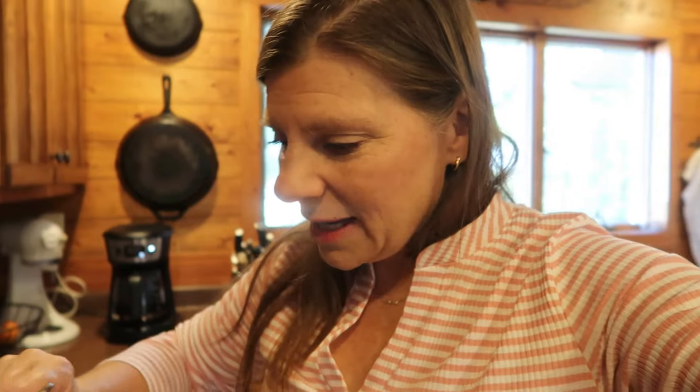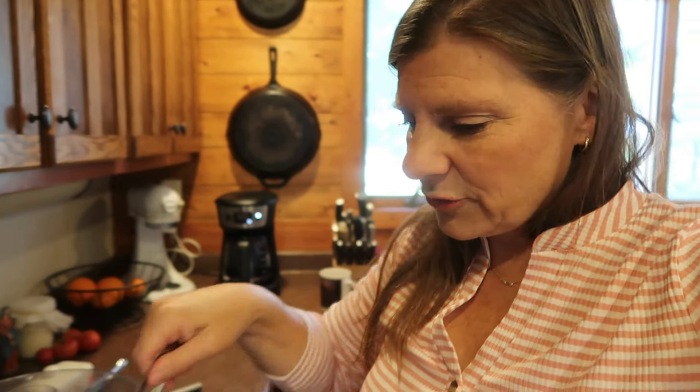We are continuing with Warren's meal plan today. I am getting the chili going. I took out three pounds of ground beef from the freezer this morning and set it in the sink. It's been a couple of hours and it's still pretty frozen, but I'm just going to babysit it and keep scraping it so I can get it cooked. Oh, and the bread.